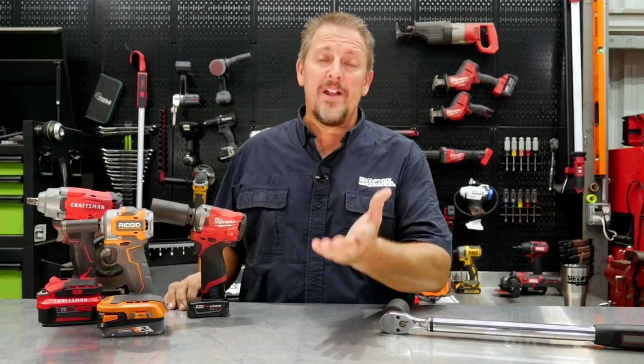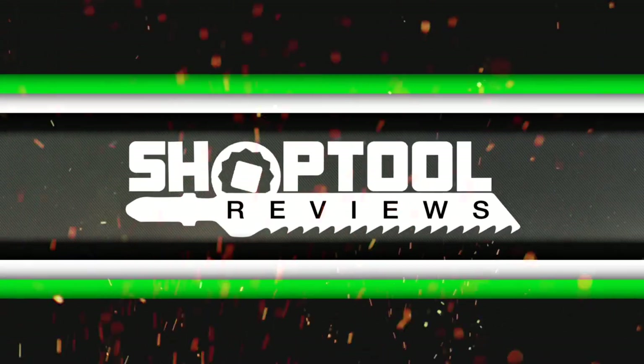What is fastening torque? What in the world is nut busting torque and what's the difference? Also, how much force do these impact wrenches put out? Well, with the help of our Proto torque wrench, our workbench, and a little math and ingenuity, we'll give the details to you in just a moment. I'm Tim Johnson, you're watching Shop Tool Reviews. Let's go ahead over to the workbench and start diving in on some numbers.